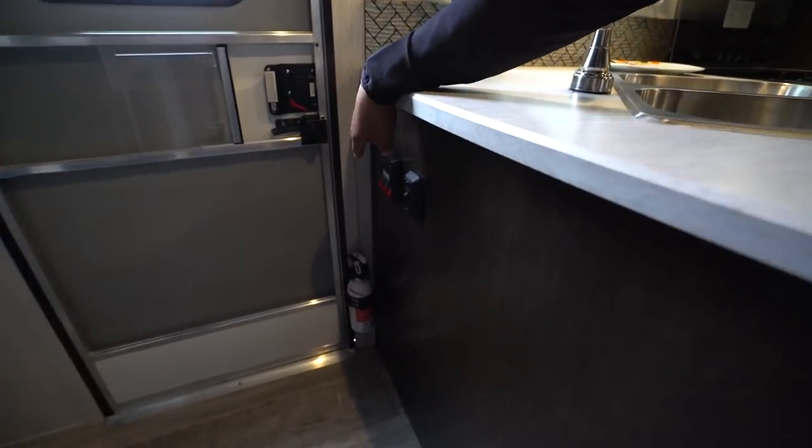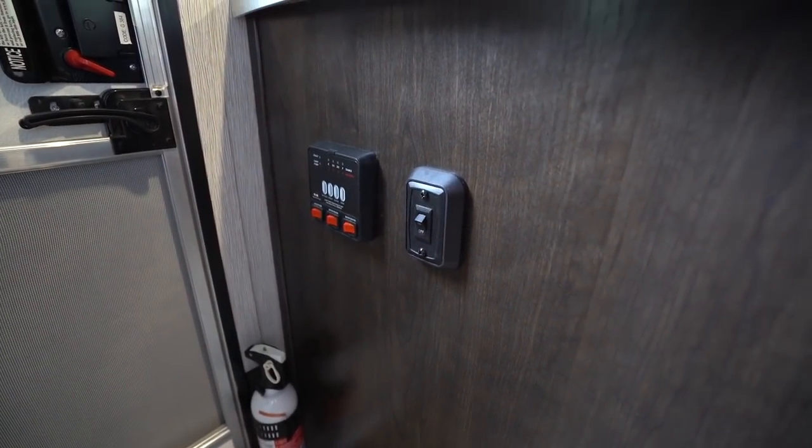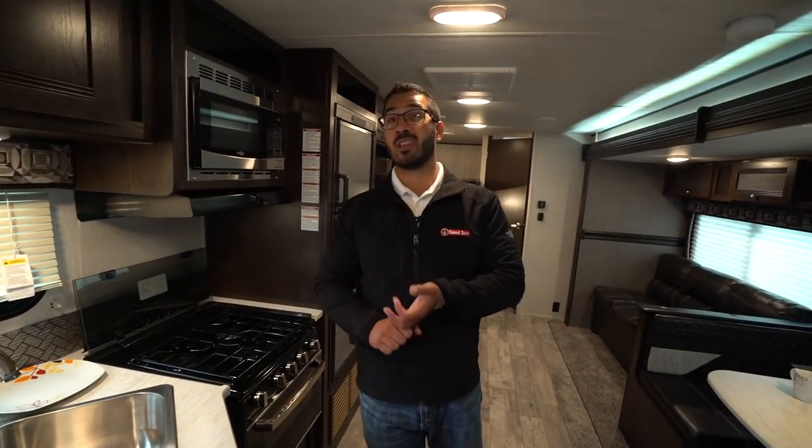Right around to the side here, your tank monitoring panel is located right there. Note that on there you have two controls for your water heater — one for LP, one for electric. You can turn on both at the same time for faster recovery. So if the whole family plans on taking showers back to back, I highly recommend doing that.